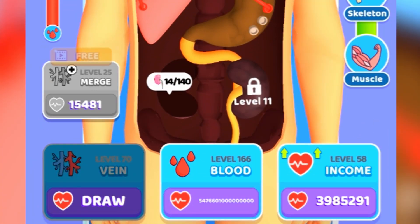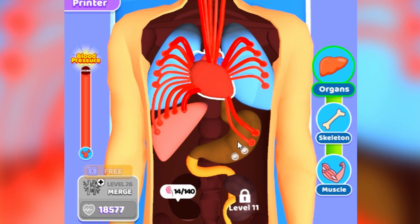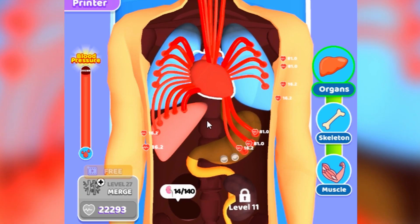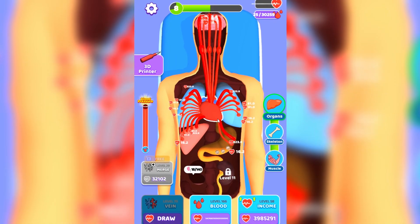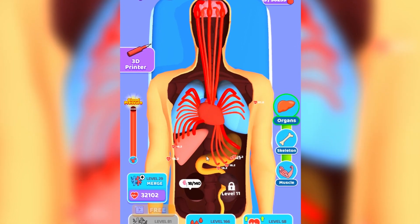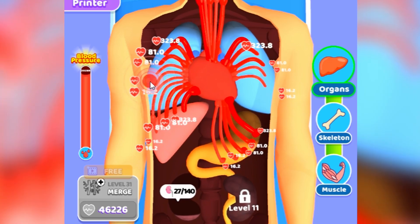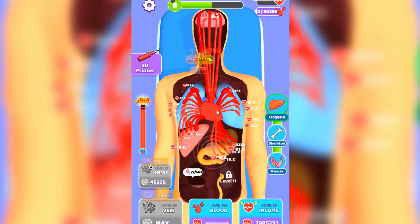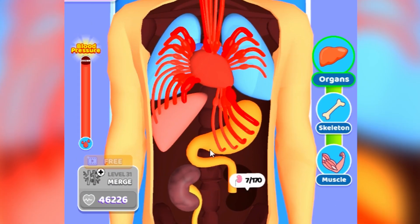Now that we have the stomach, we have to add a lot of veins to it to make things work. Let's add more veins, merge them together until we reach max merge - just keep drawing them at the right places. A lot of these organs are already revived, which means we're getting so close. All we gotta do is the waiting game, reviving these organs, then finish the last two. We're at 50% - I'm so hyped! Whoa, we unlocked a new organ!